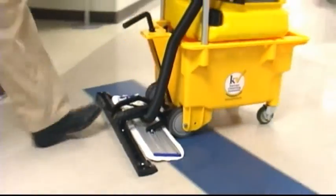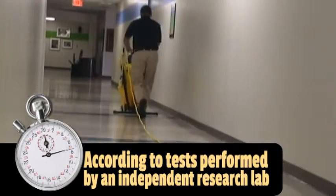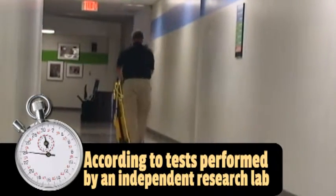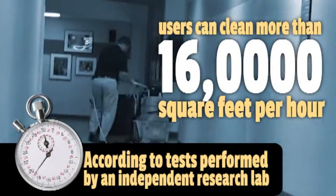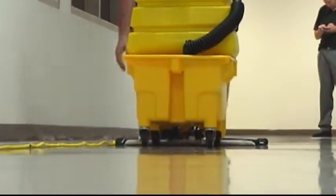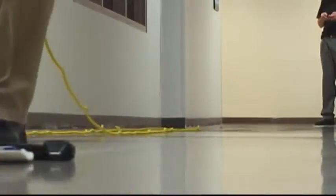This makes the AutoVac perfect for applications where an auto scrubber isn't practical. How fast is it? According to tests performed by an independent research lab, with the AutoVac system, users can clean more than 16,000 square feet per hour. And they don't have to use a dust mop before cleaning. Plus, the leading spreader pad keeps dust and debris away from the squeegees, which eliminates the common problem of streaking.